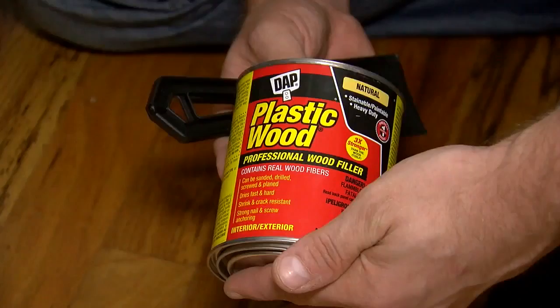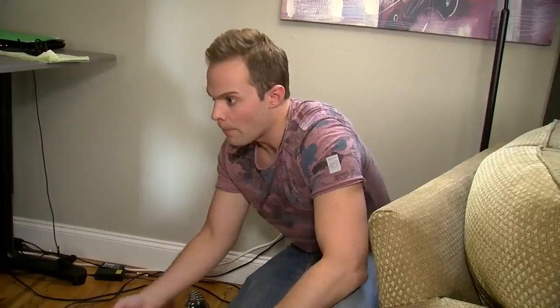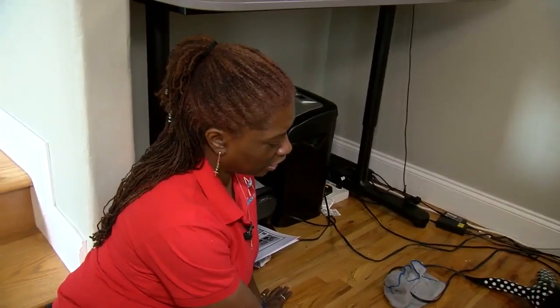What we're going to do is fill the hole with plastic wood, and then top it all with some putty because the color matches a little bit better and it's more moldable, so that way it'll blend in better.